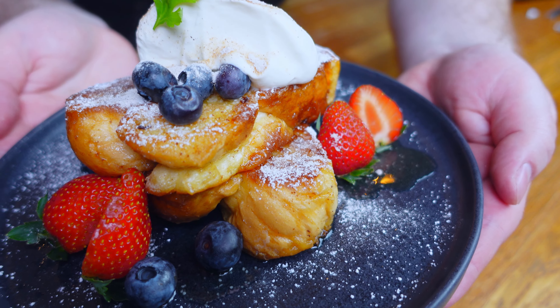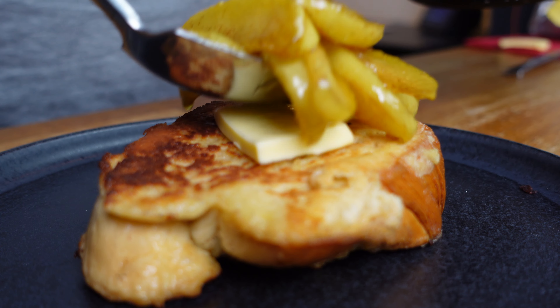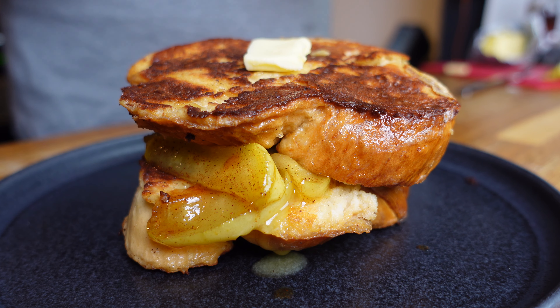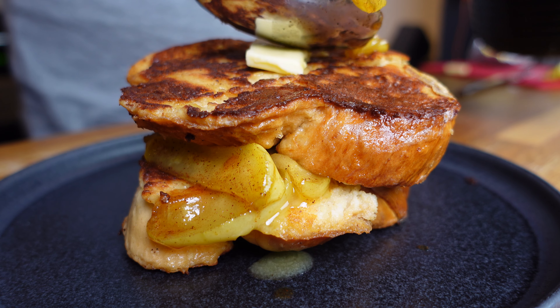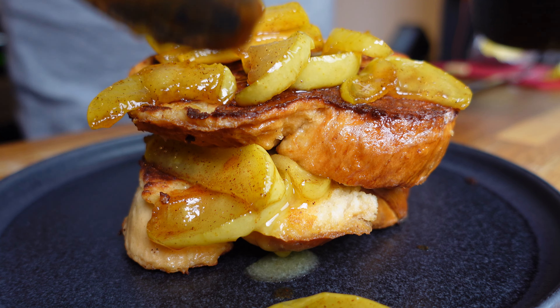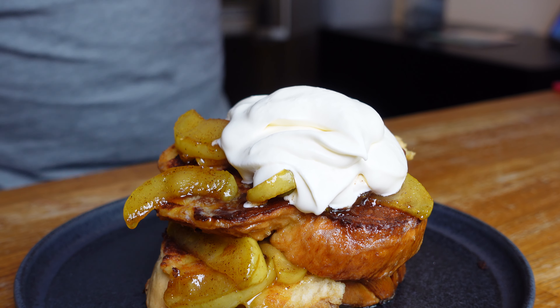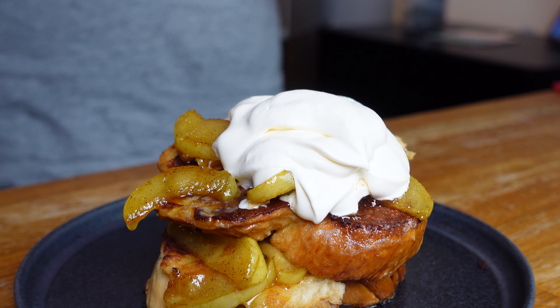I can also recommend something a bit simpler: the cinnamon apple. Just cook up some apple slices in butter, maple syrup, and cinnamon for a deliciously warm apple-pie-like French toast serving. Be sure to add lots of cream and enjoy it melting over the warm apple.